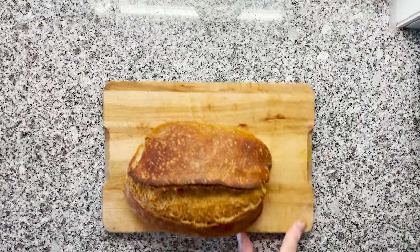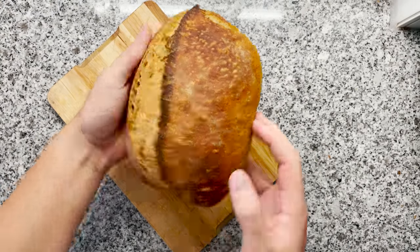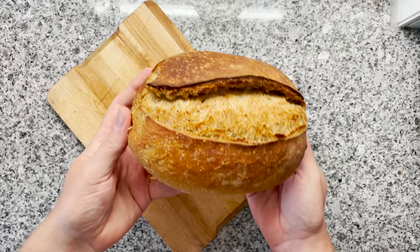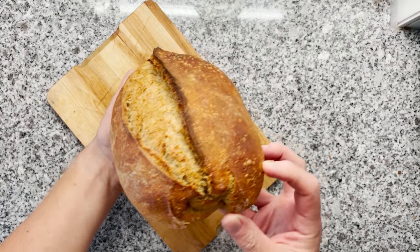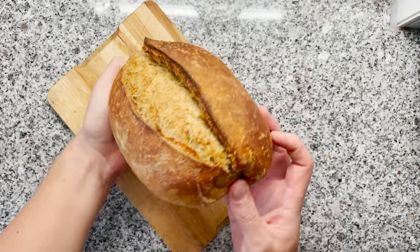Tada! Here we go — our beautiful looking fake sourdough bread. This looks like an excellent sourdough bread, this smells like an excellent sourdough bread. But actually it's fake.